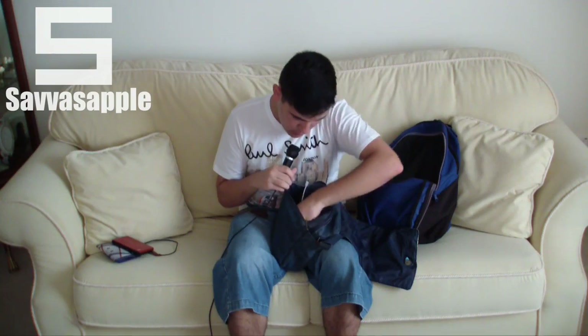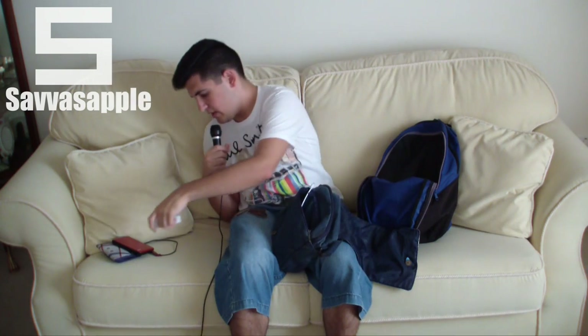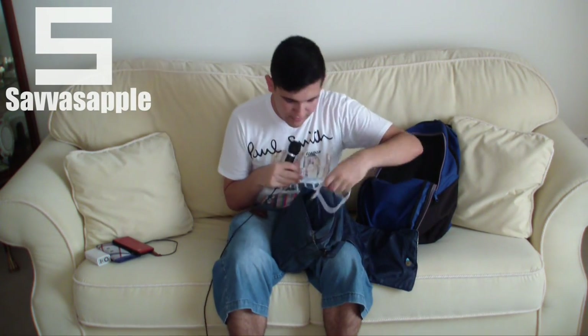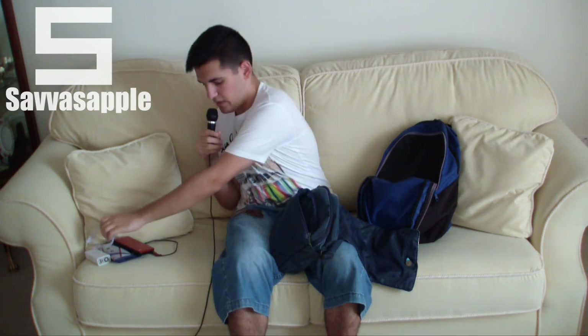On this side I have my hard drive, a 500 GB hard drive, as well as my power bank battery — which I've actually reviewed on my YouTube channel, I made an unboxing. So here it is, a 6,000 mAh battery to give my phone a good charge on the go, and I also have its charging cable.